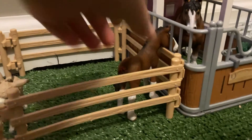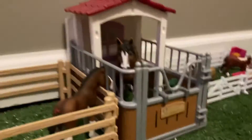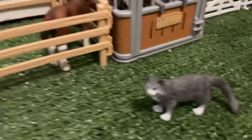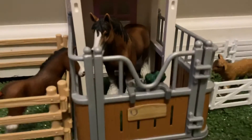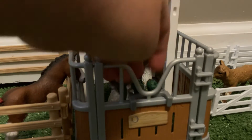Over here we have Dixie — she is just looking in at Clyde. And then over here we have Willow. We have Clyde in his little stall with two little carrots and stuff like that.